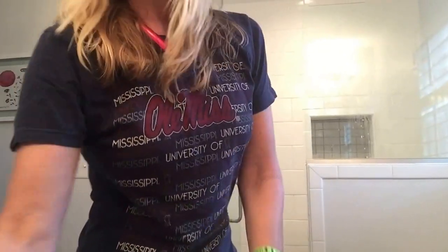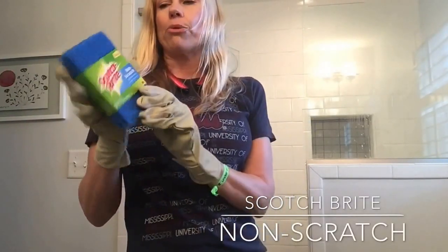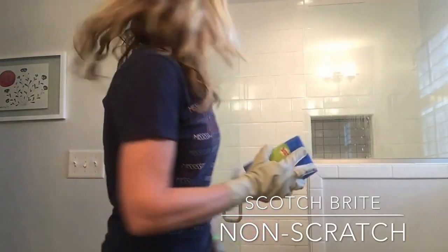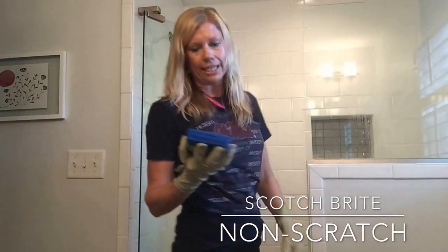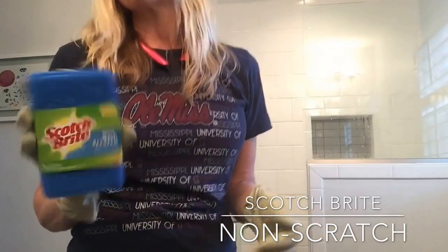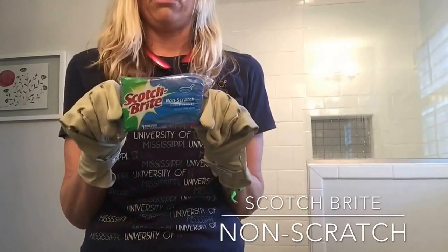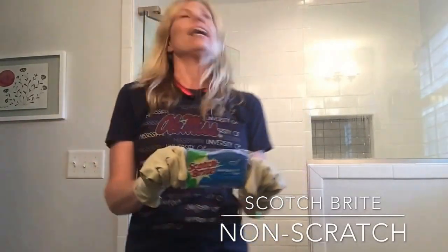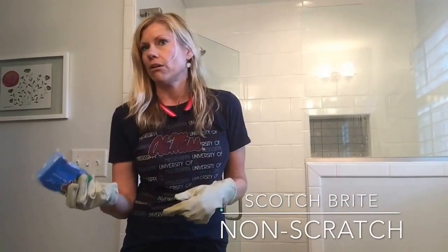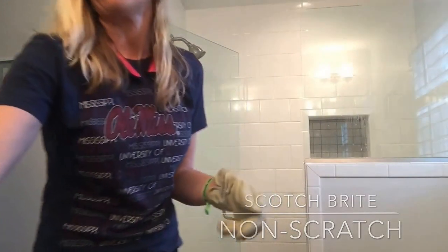I'm going to let that sit for a few minutes, but let me show you what I'm going to clean everything with. These are great — they're non-scratch, pretty big and wide, so you can cover a lot of ground. If you can't find these because they're a little pricey, you could also just use a regular one in a bulk pack of maybe eight or ten. They last for a long time and you can clean a lot of showers with those.